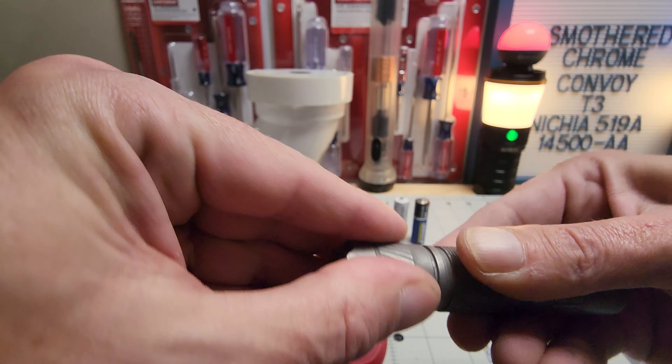Alright, that's the Convoy T3. I like it — I'm glad I got it. It is a little spendy for a Convoy at 37-38 bucks, but it's a great addition to the precious metal collection. The chrome clip looks good too — if it were a little bigger it would probably look a lot better. Definitely pleased with it. It runs off the 14500 and double-A. I wish the double-A gave at least 200 lumens, and I wish they'd given 500-600 on the 14500, but as long as it's over 400 I'm happy — and it is. Another great one from Convoy. Thanks for tuning in, God bless, and I'll see you guys on the next one.